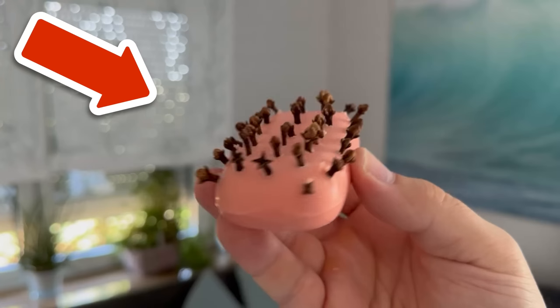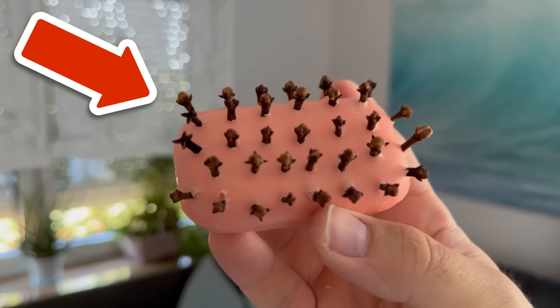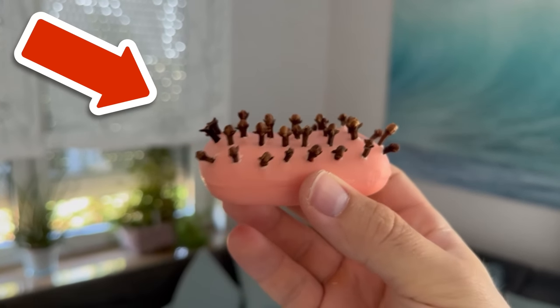Would you also like to know why you should throw a lemon down your drain? Then watch the video I'm linking to you here.